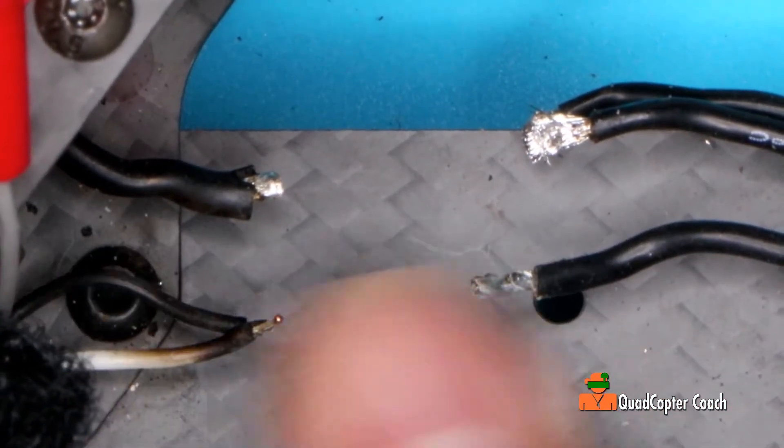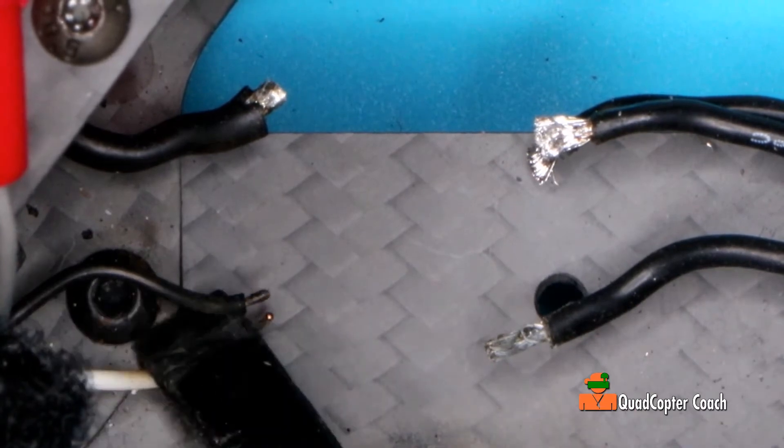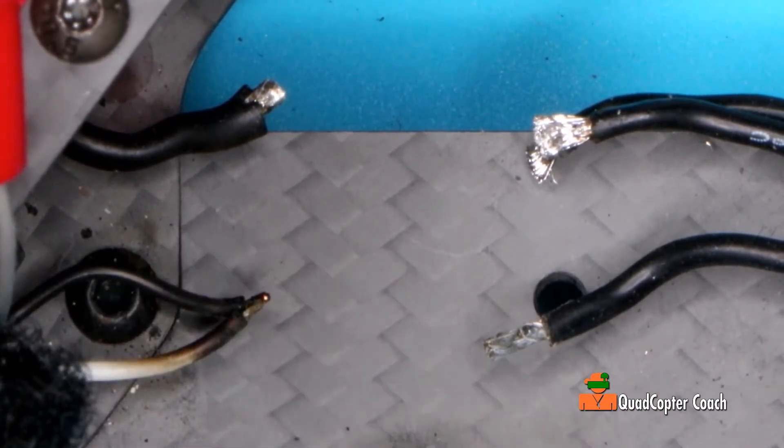A little grease, nothing serious. The next thing we've got to do is tin these wires.